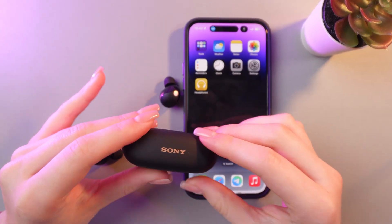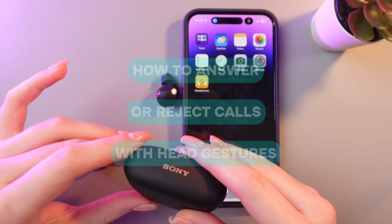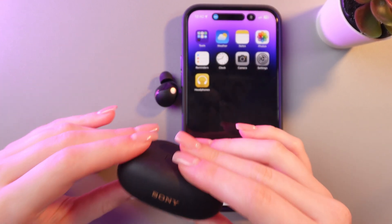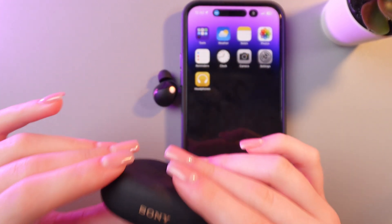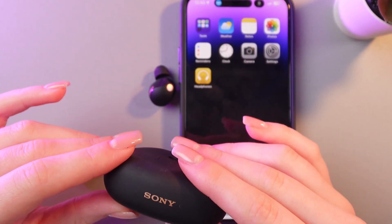Hi there! In this video I will show you how to accept or reject incoming calls with the help of head gestures on your Sony WF-1000XM5 earbuds. This is really handy when your hands are full. So let's get started!